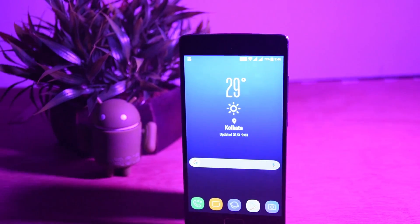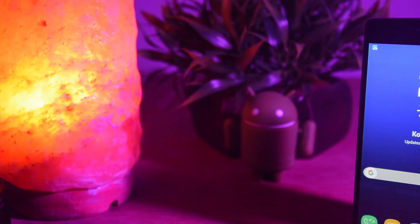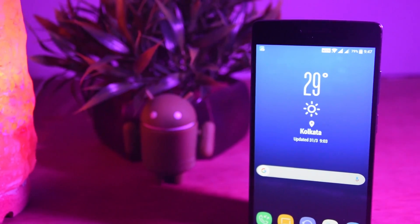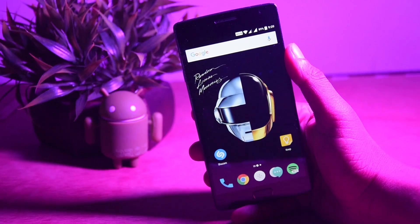What's up guys, PR75k here. The S8 is out, so why not steal its appearance. In this video I'll show you how you can make any Android device look like the Samsung Galaxy S8 or S8 Plus. So let's get started.